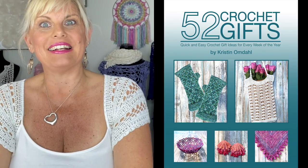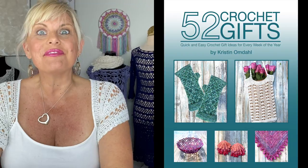Hi, I'm Kristen Omdahl and welcome back to my studio and channel. In this video, I want to show you some tips and tricks for making one of the projects from my brand new book, 52 Crochet Gifts. I'll show you some of the tips for getting started.